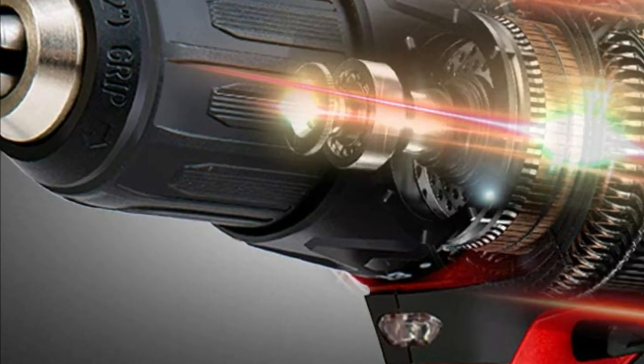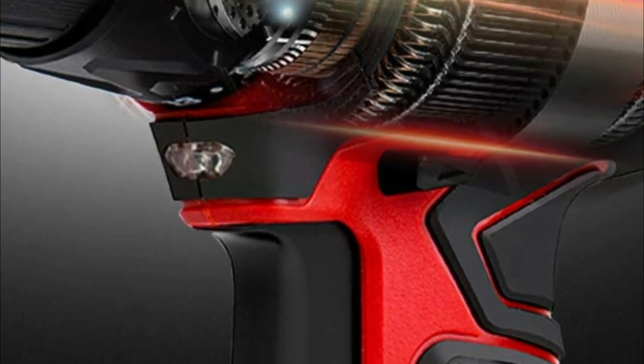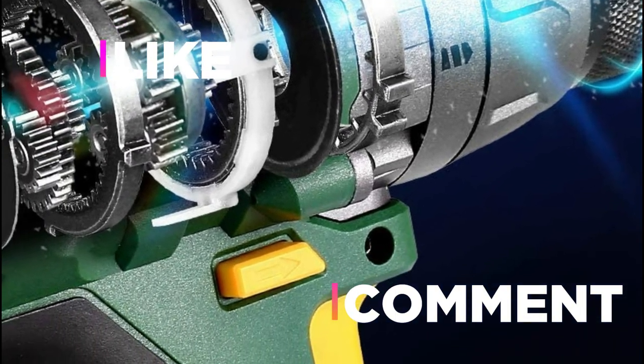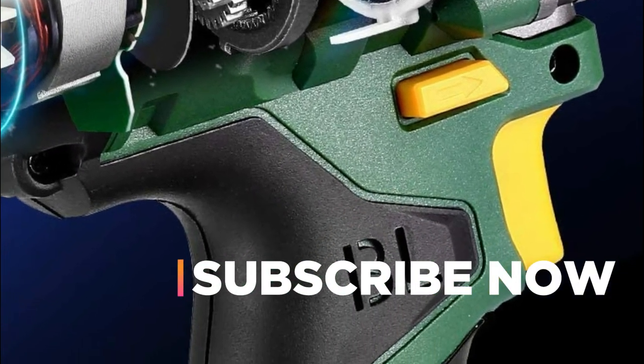Hope you found this video helpful in finding the best brushless drills. If you found this helpful, please give it a like, comment your opinion, and tell us which one is perfect for you. Subscribe to our channel to get the latest updates on different product reviews.